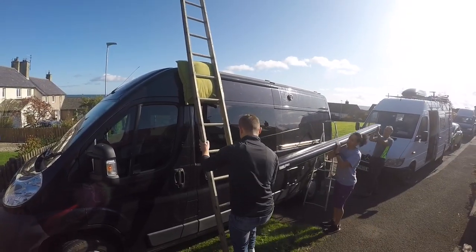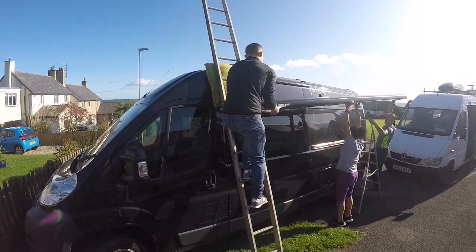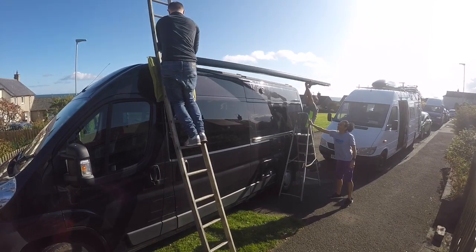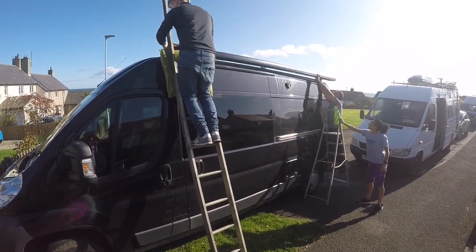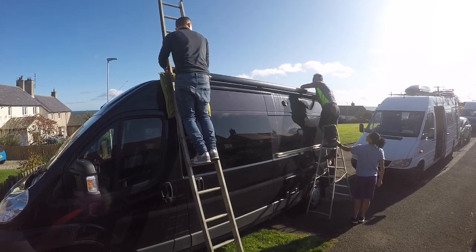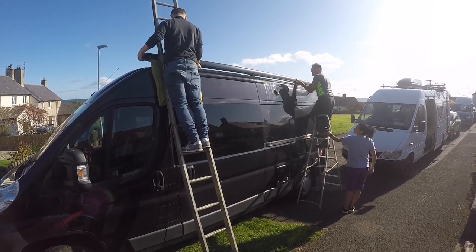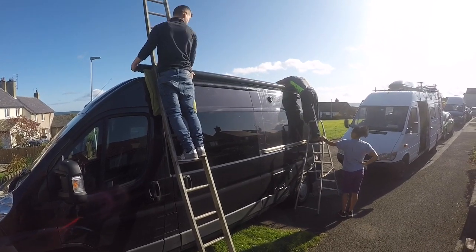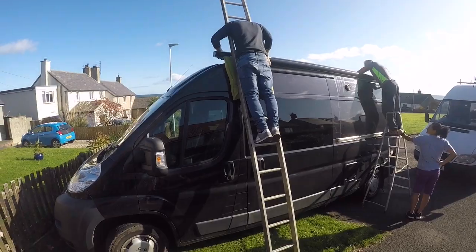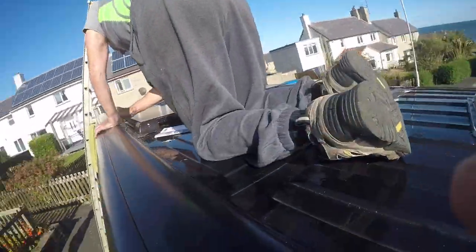Well the day has come now to lift this thing up onto the roof and as I've said before it is kind of heavy, so I press-ganged Jake my next-door neighbour into giving us a hand and we got it relatively easily up onto the roof and into position. And that's where all that previous planning of making sure these brackets were correct was worth it, because that awning just fell quite nicely into place and that allowed me to get up onto the roof and begin tightening it down with the three bolts.